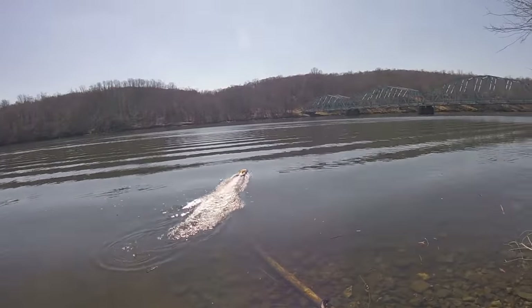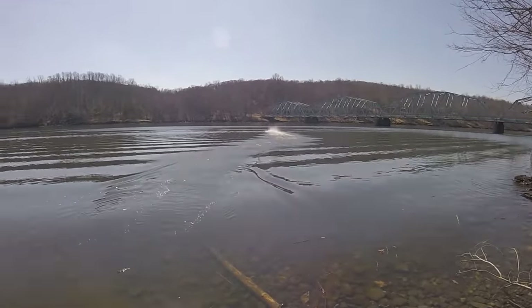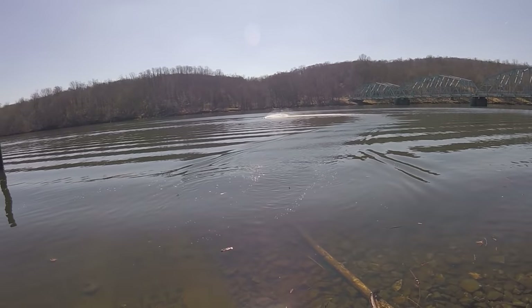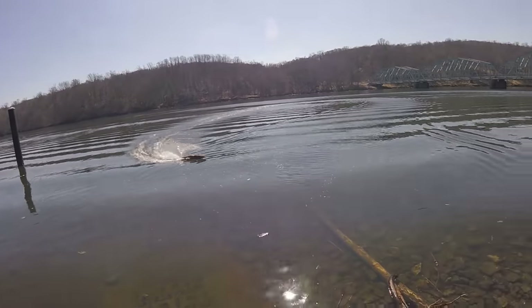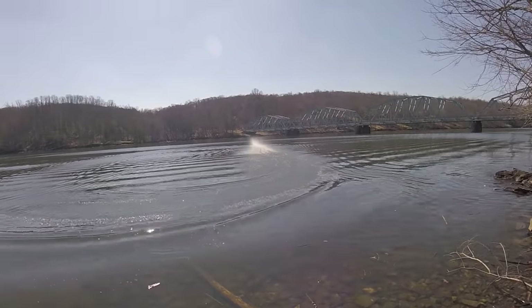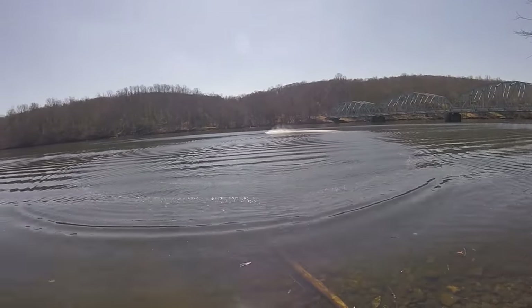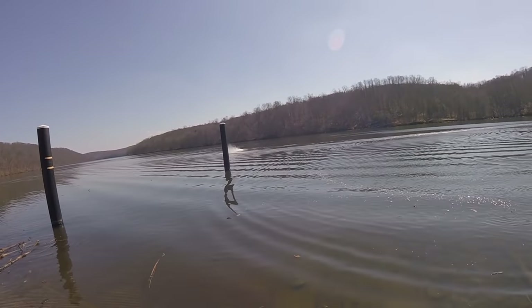Here's the first run with the V2 out of the hole. A boat went by right before this and churned up some wake, but look at this thing — it's taking those waves with no problem. It's got some pickup — there's some motor on this thing. I love it.